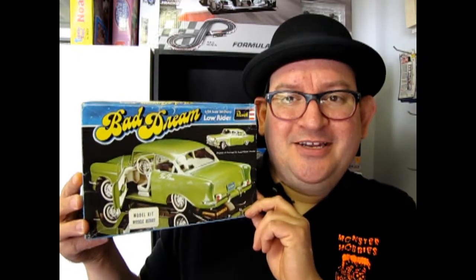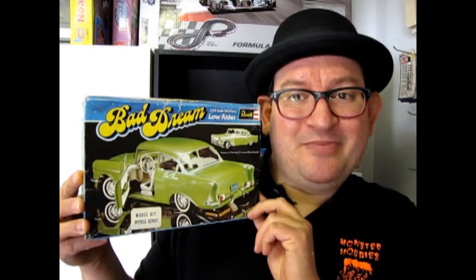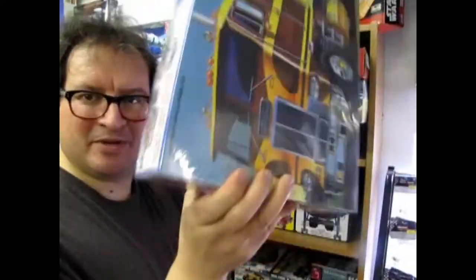Ravel's Bad Dream 1956 Chevy Lowrider — a vintage goodie coming up next. What's in the box?